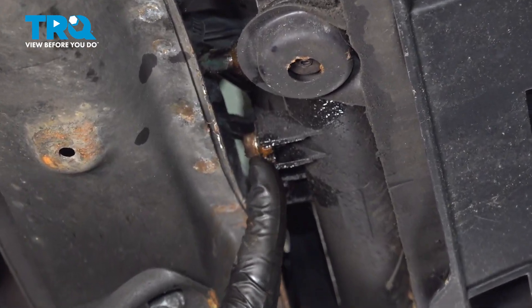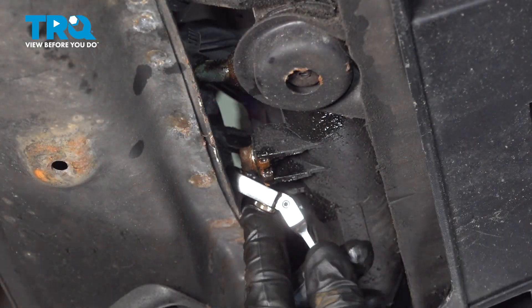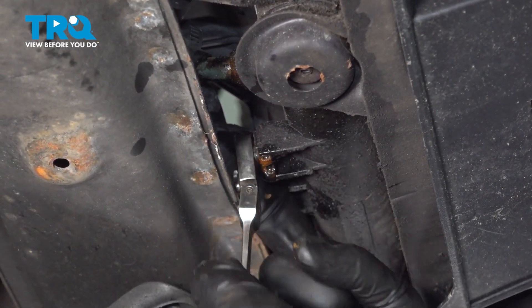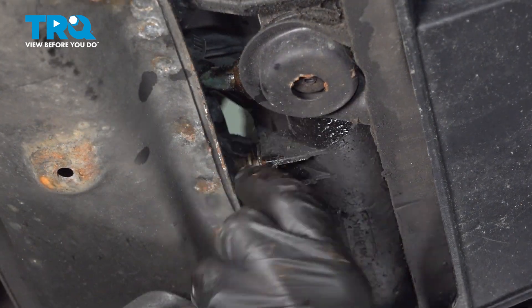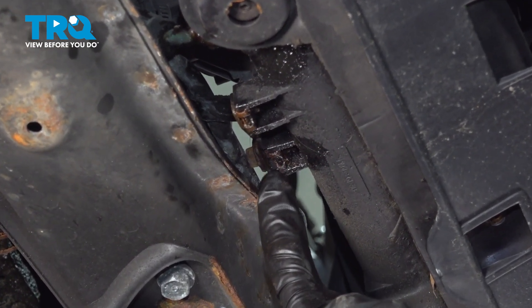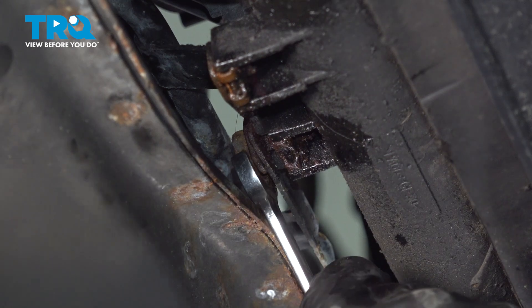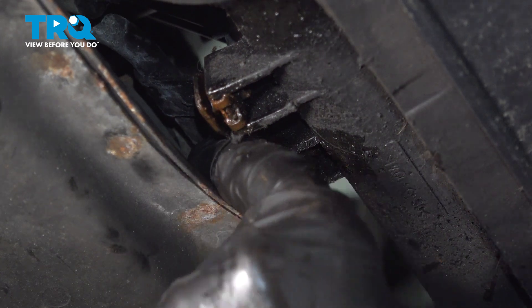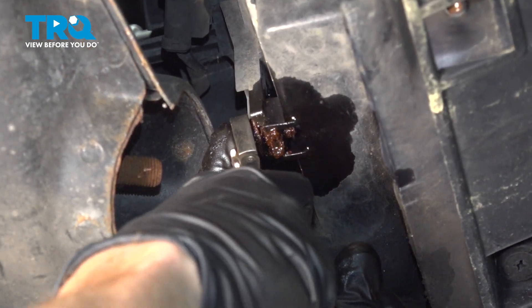Let's start removing the mounting bolts for the radiator cooling fan. You'll find that you have a 10-millimeter right here and a 10-millimeter right there. We'll use some penetrant in these areas. This one's a little bit difficult to get to — I'll be using a ratcheting wrench. If you were to look along the center of the radiator along the backside here, you're going to find a 10-millimeter headed bolt tucked up inside this portion. We'll be using a 10-millimeter wrench. This one looks very rusted and might break on us.